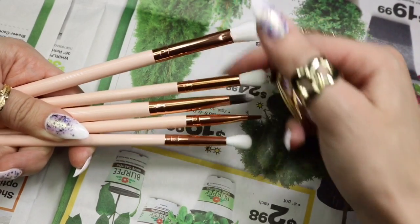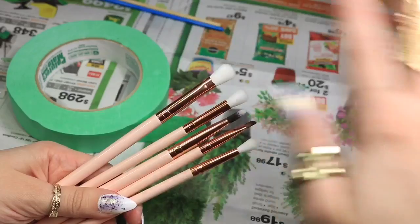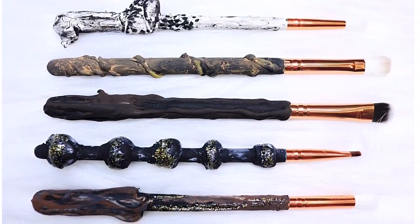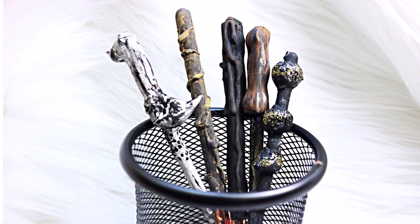Hello everybody and welcome back to my channel. Today I'm going to show you how to turn these boring makeup brushes into these awesome Harry Potter wands. These were super easy and fun to make and they only cost me a few dollars from the dollar store, which is pretty sweet. And look how awesome these look — they look so magical.